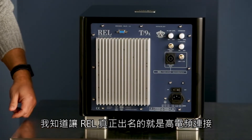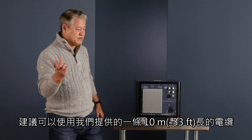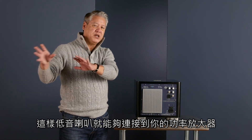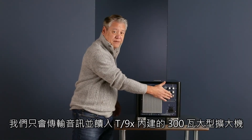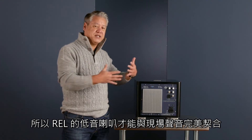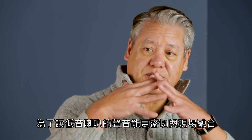One of the things REL is really famous for is our high-level connections. This connects right here and we supply a 10-meter cable, which is about 33 feet. What that allows us to do is connect up to your power amplifier — the same thing that is driving your main loudspeakers. We connect up to that and we take no power. We simply use that as a preconditioning signal to feed into our big 300-watt amplifier, and what that allows you to do is have a perfect seamless blend — exactly the same signal your speakers are receiving — for a perfect seamless blend of our sub with your speakers. When you cross over properly, you cannot hear where one stops and the other begins. It's just a perfect handoff.